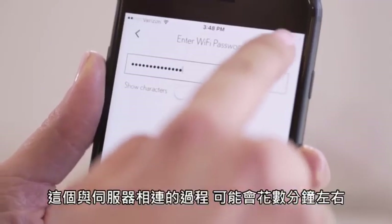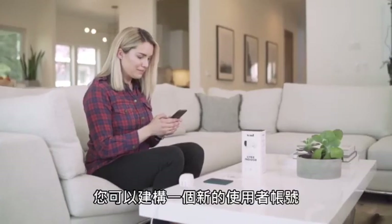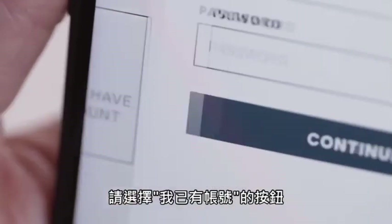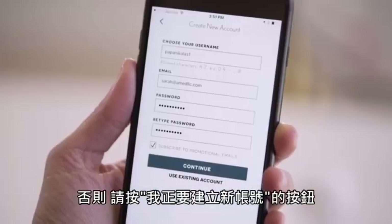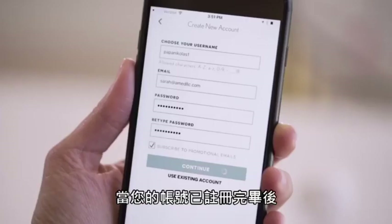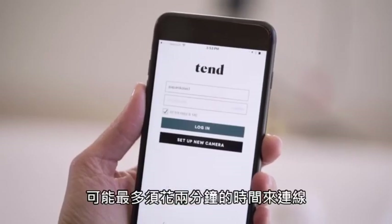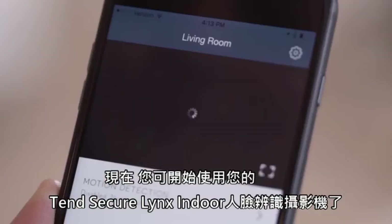This may take a few minutes to connect to the server. On the next screen, you can create a new user account. If you already have an account and are setting up multiple cameras, please press the 'I already have an account' button. Otherwise, press the 'I'm creating a new account' button, fill out the form, and press the Continue button. Once the camera has been registered to an account, you will be prompted to log in. Once logged in, it may take up to two minutes for your camera to come online. You are now ready to use your new Tend Secure Lynx Indoor Camera.